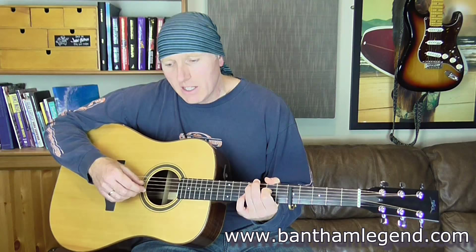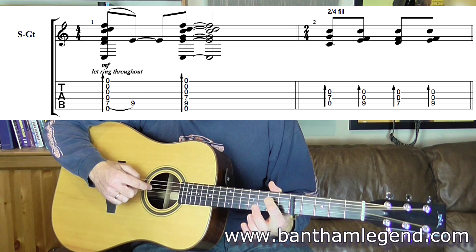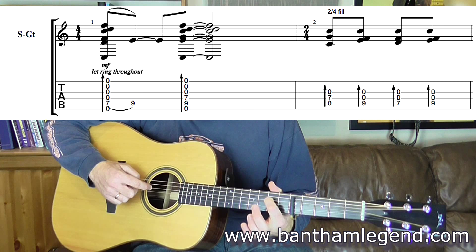To start this, put your index finger on the fifth string second fret above capo, and you're going to hammer on with your ring finger to the fourth fret on the fifth string as well. Then move your index finger to the fourth string second fret above capo and strum again. Then lift your ring finger off but leave the index finger where it is — so you've just got your index finger on the second fret fourth string.